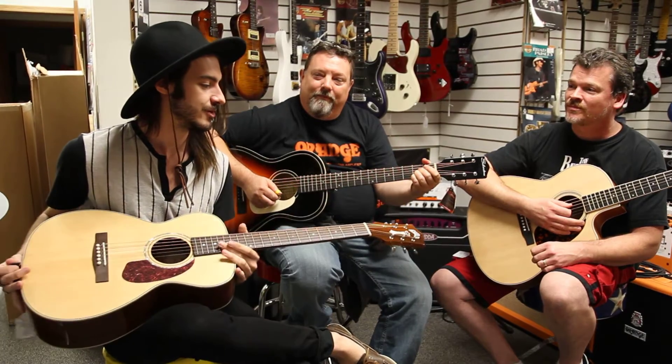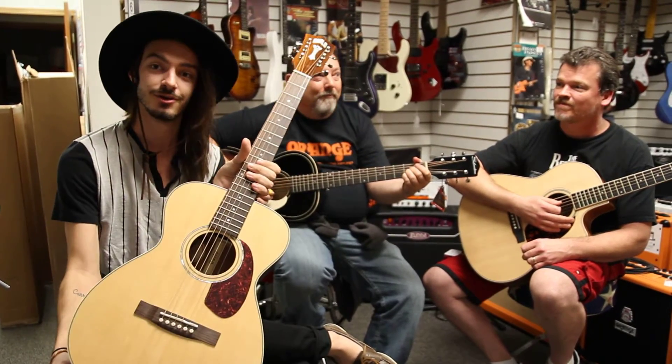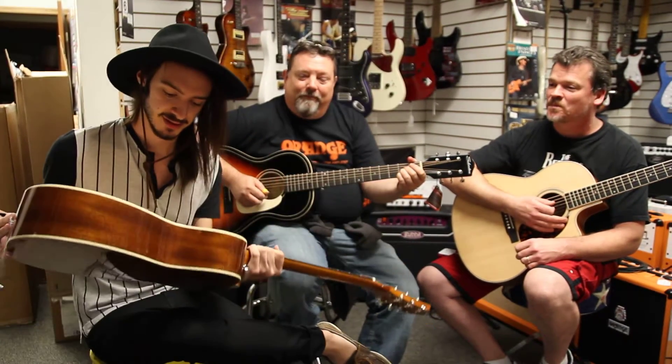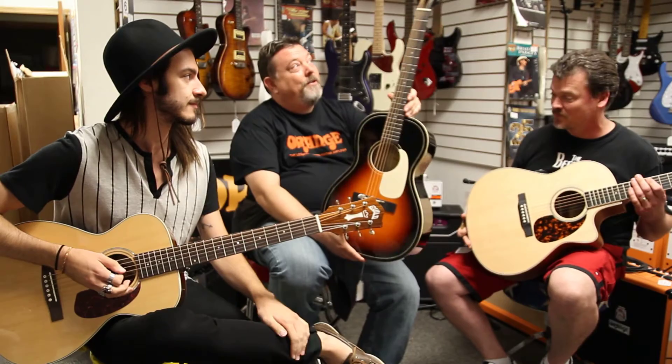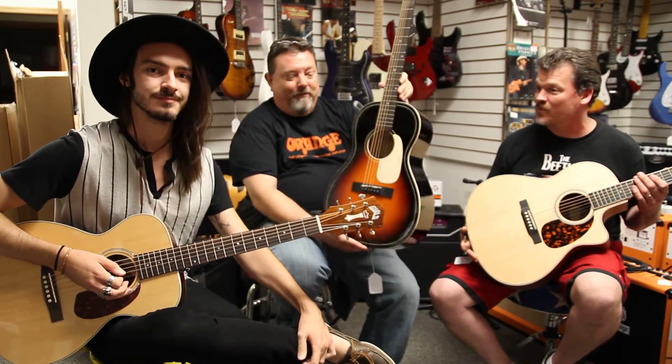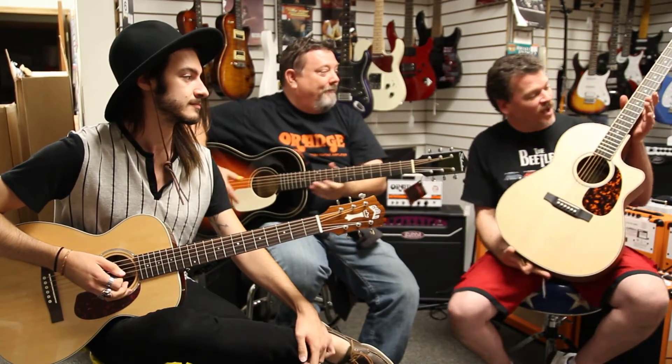And we're all demonstrating some of our favorite acoustics. This right here is the Guild Westerly M140E with Fishman Electronics. This is the new Triple O reissue Silvertone. Pretty cool. And this is a new one that we've got — it's a Larravee.